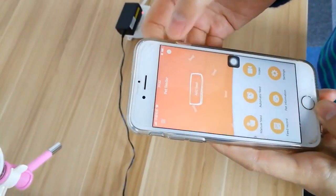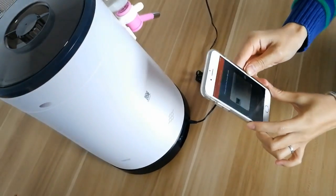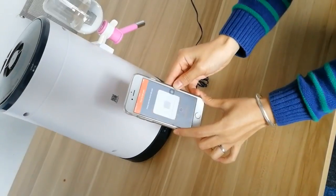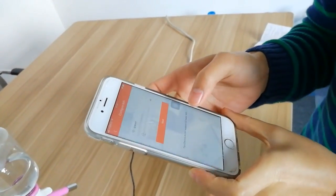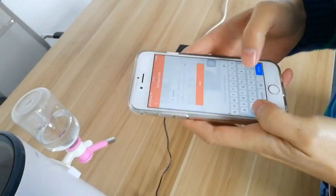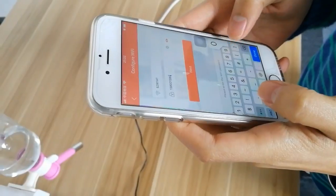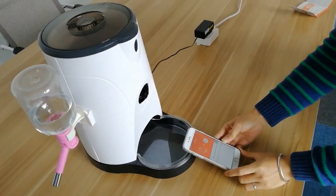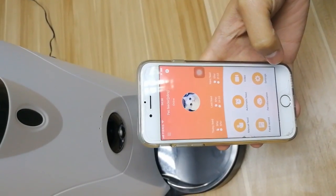Then click plus and scan the QR code. Welcome to use smart pet feeder. Enter Wi-Fi configuration — please operate according to the orders of the mobile app. The system receives the password and tries to connect to Wi-Fi. Wi-Fi connection success.